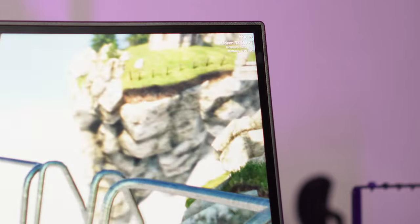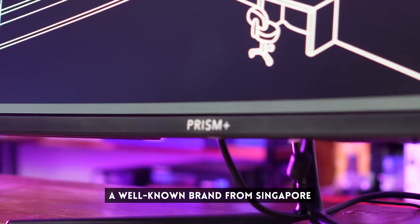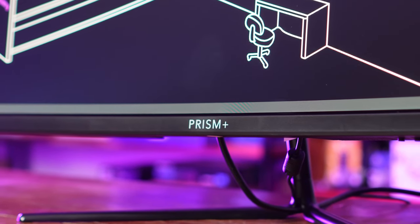This is the monitor that Ren is looking so longingly at in that last shot. It's from Prism Plus, a well-known brand from Singapore, and its specs are super good for the price.